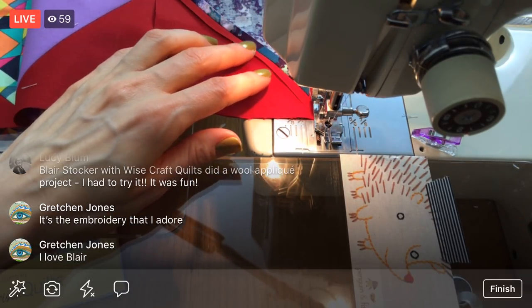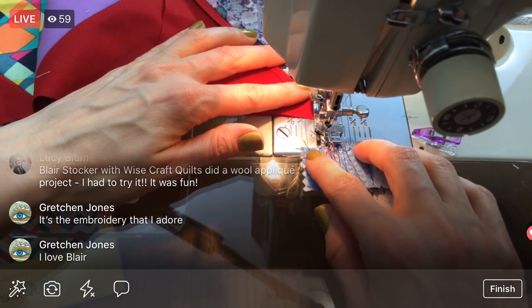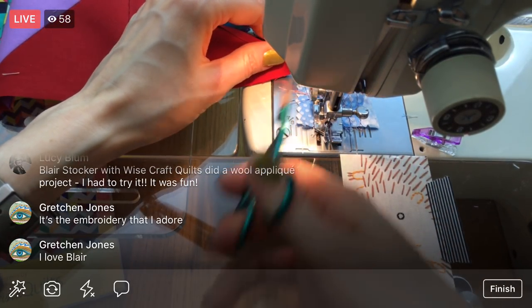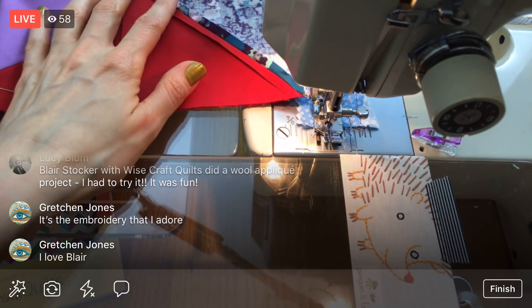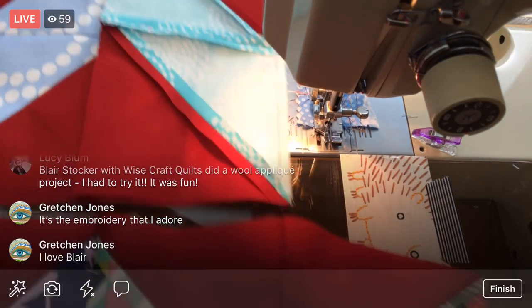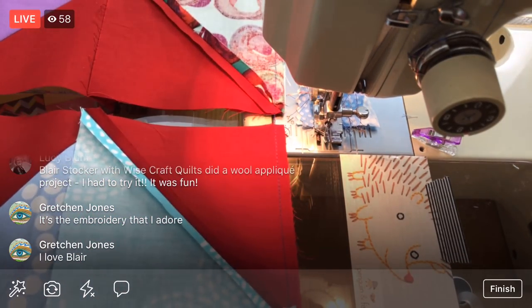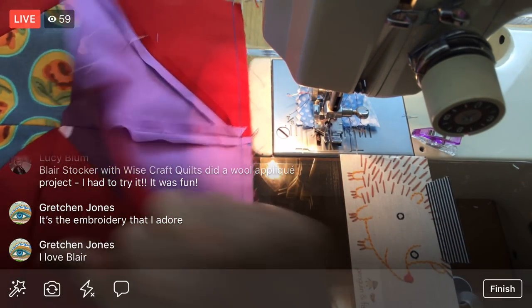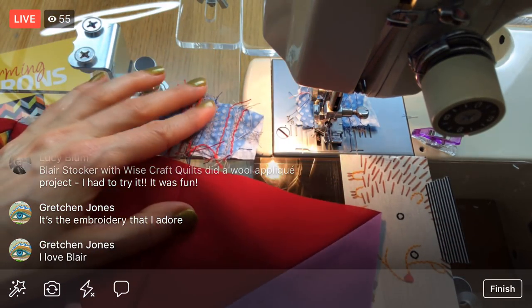If you guys don't follow Blair from Wisecraft Quilts, you should — she's awesome. We did one of our projects here: the English paper piecing project, and I turned mine into that pillow. So much fun! Alright, next row — I just like flipping these open as I go.